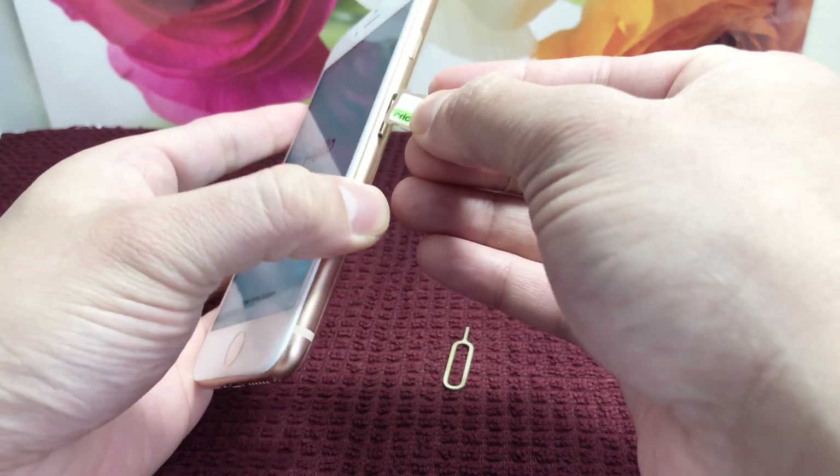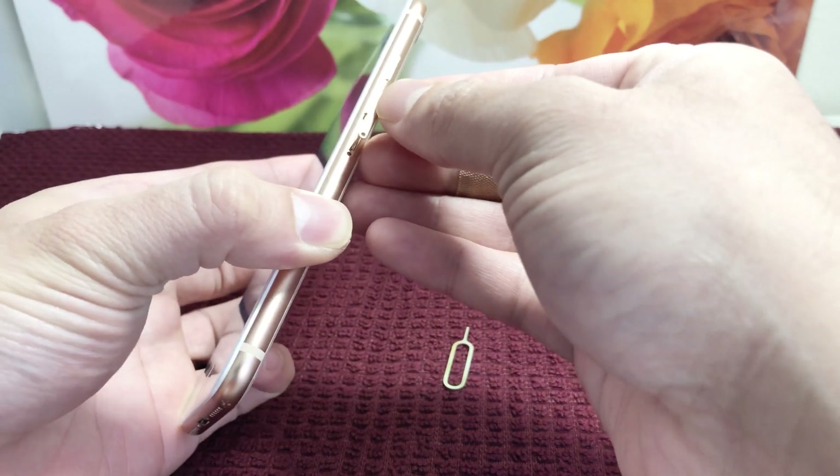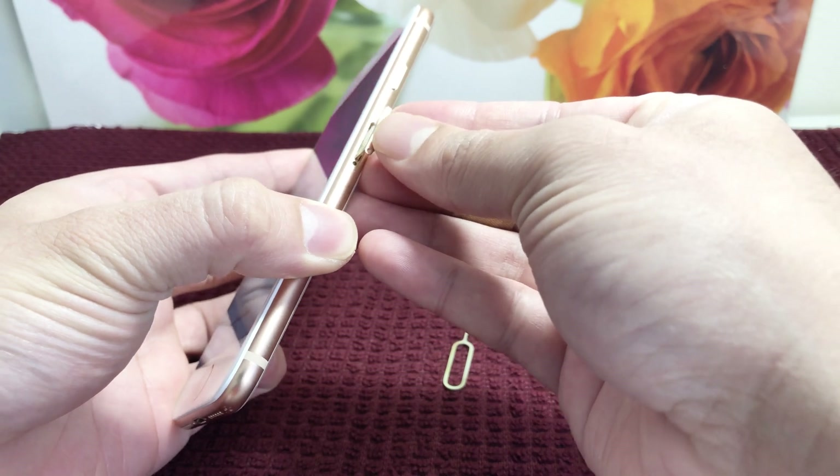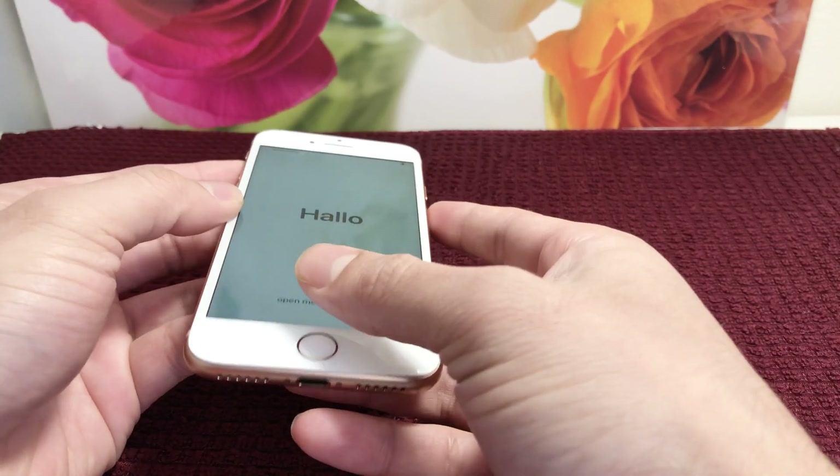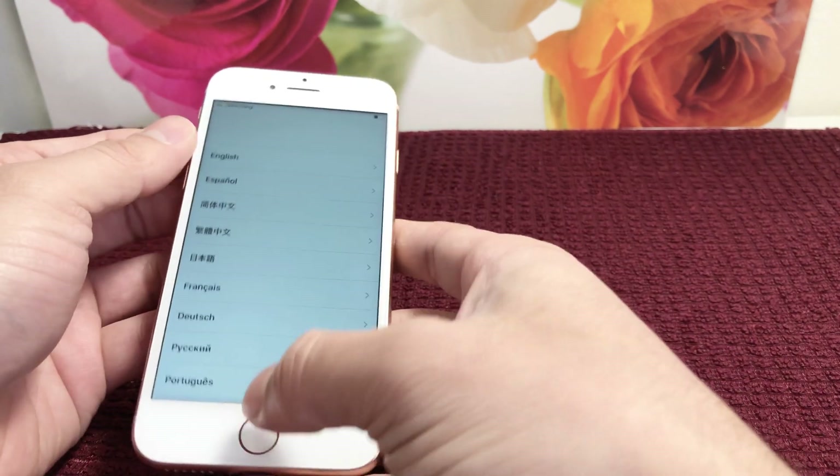Once you have that, go ahead and insert it back in, lining it up with the hole you pressed to get the SIM card out. Once you do that, it will start reading the SIM card.